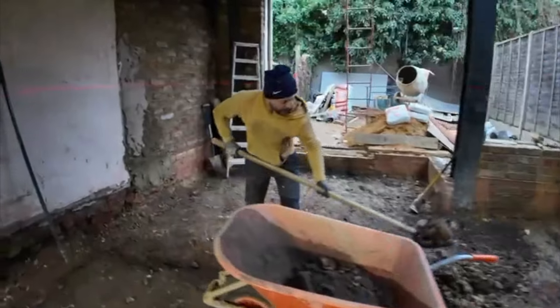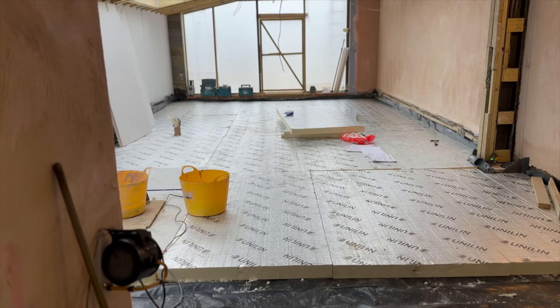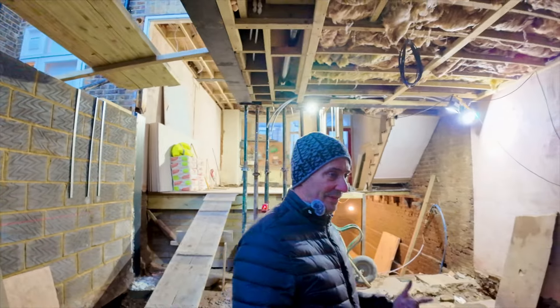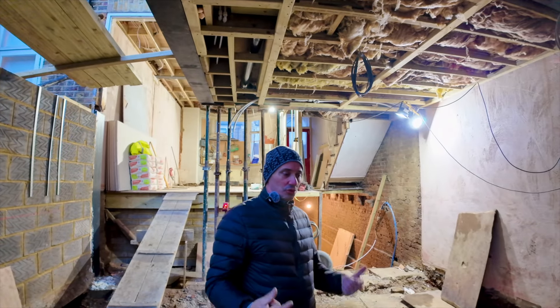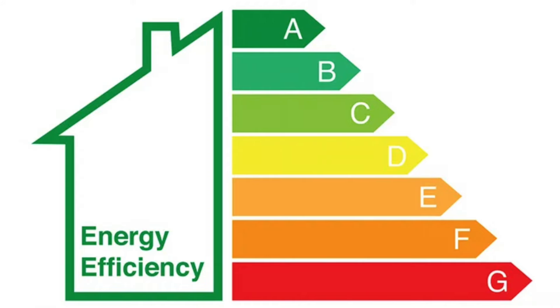So I said to myself, let's break everything for two reasons: to have more height — 2.4 metres — and number two, all the slab is going to have insulation. And number three, the underfloor heating will do a good job because it has insulation everywhere. With the old concrete slab I cannot fit it just on top of the existing slab.